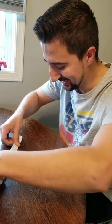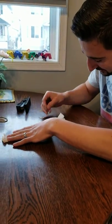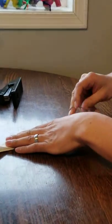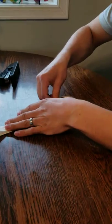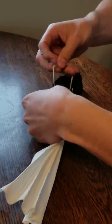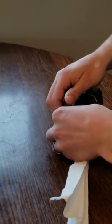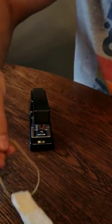I take an elastic and go like this, like this. Got a staple in there.